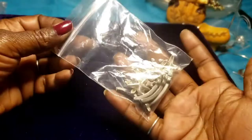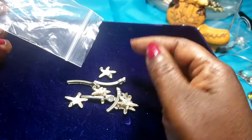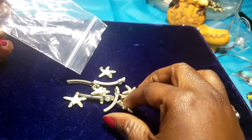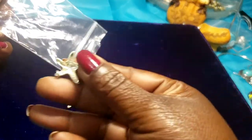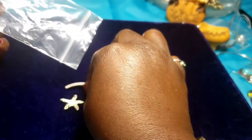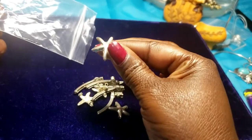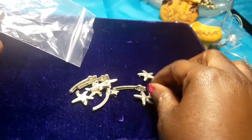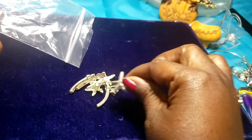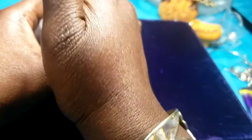Then we have a bag of silver tone pieces — looks like something for a bracelet. They don't have any maker's mark. Somebody had fun with these — they look like stars, like a starfish type of star. I'll put these in crafts.